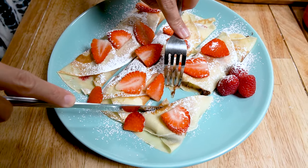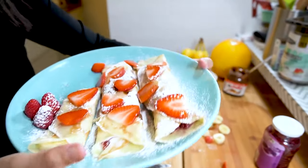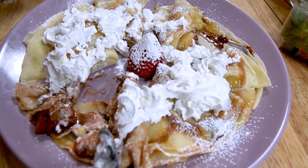And now it's time for the taste test. She eventually got it in there and it is delicious. Well there you go — you can make beautiful looking crepes, or you can make horrible looking crepes.